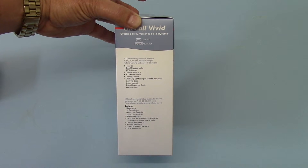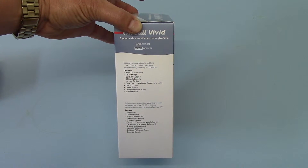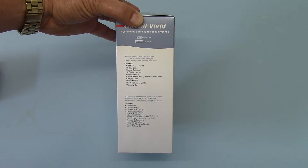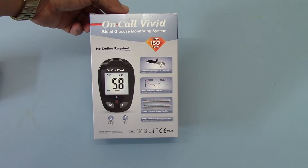It comes with 10 sterile lancets and an auto lancing device with a clear cap, which allows testing from over the palm, forearms, or thighs if you're having problems with capillary finger lancing. It also comes with a carry case, a user manual, a quick setup guide, and a warranty card. These units are warranted in the UK for 12 months from the date of purchase.